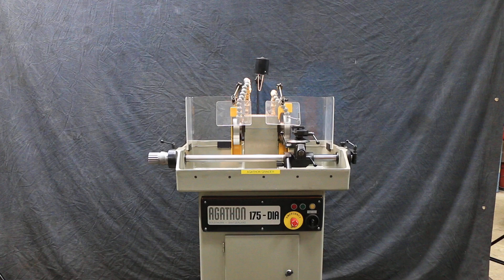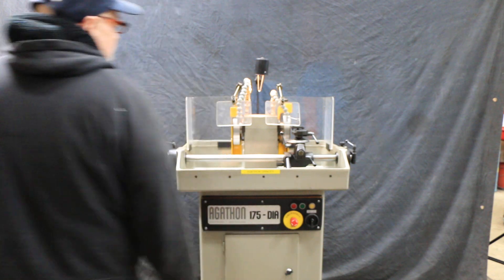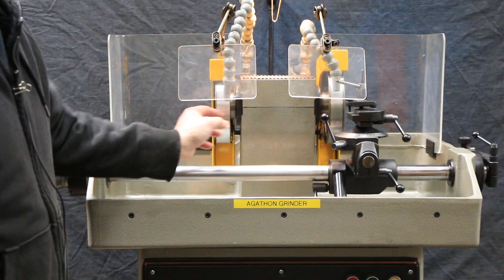This would be used to sharpen tool bits with inserts or different types of tooling for lathes and possibly milling operations. You see here we have two double wheels with a diamond on each edge, so you're working with the edge of the wheel.